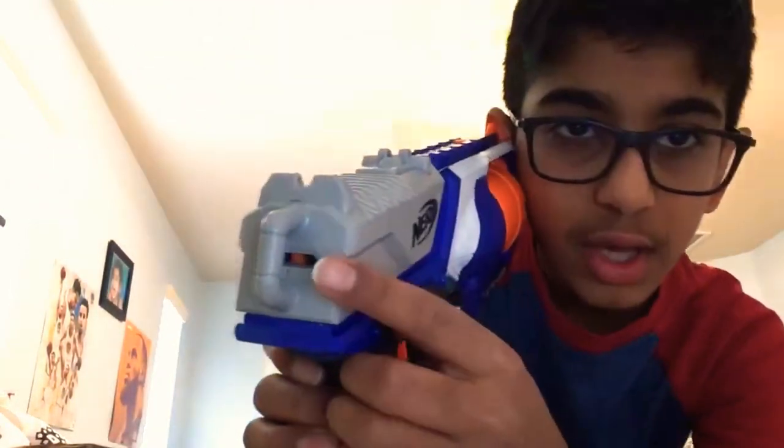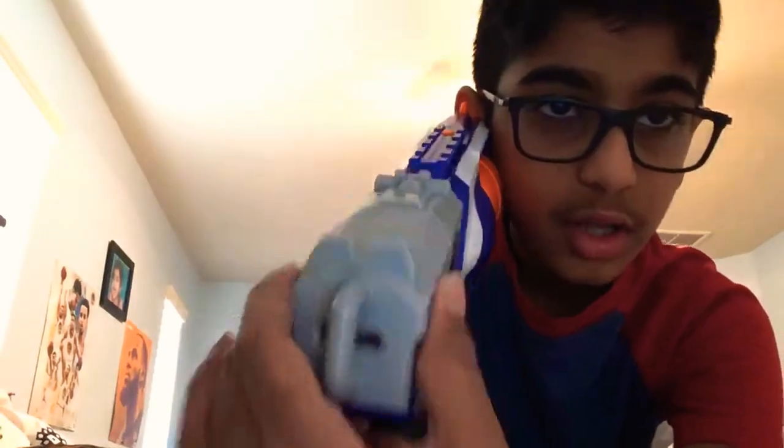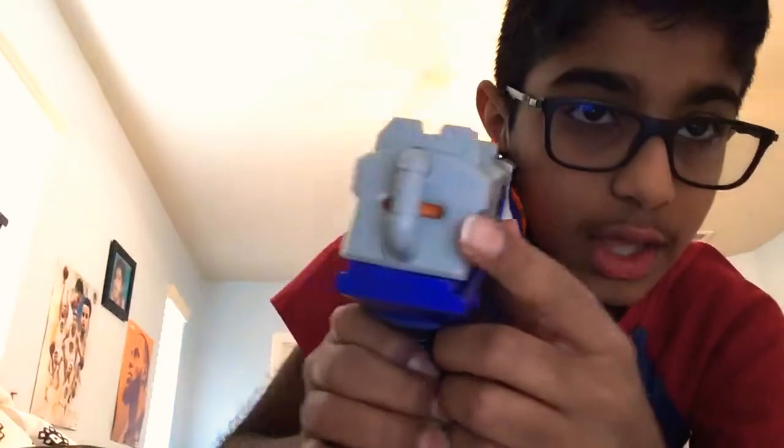So the externals of the blaster. Right here you have one tactical rail. And you have a sight on the front which you can line up, and it does line up with the stock sight. You see that orange primer? That means it is not primed. But when you do prime it, it's all orange. And when you do fire, the drum rotates.